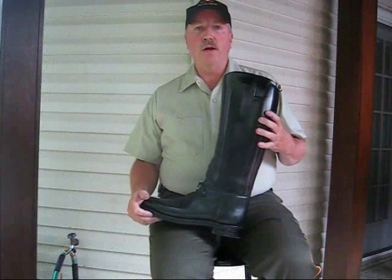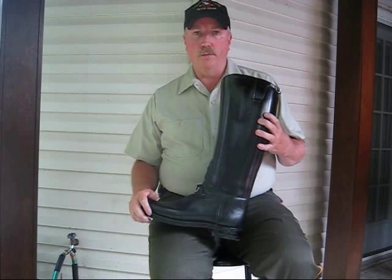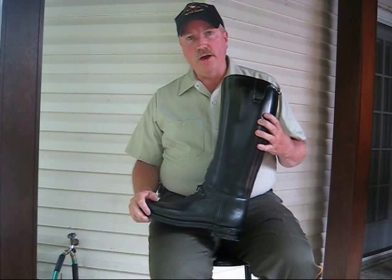This tutorial is about how to break in Daner Patrol boots before you wear them. Let me explain why you need to do that.